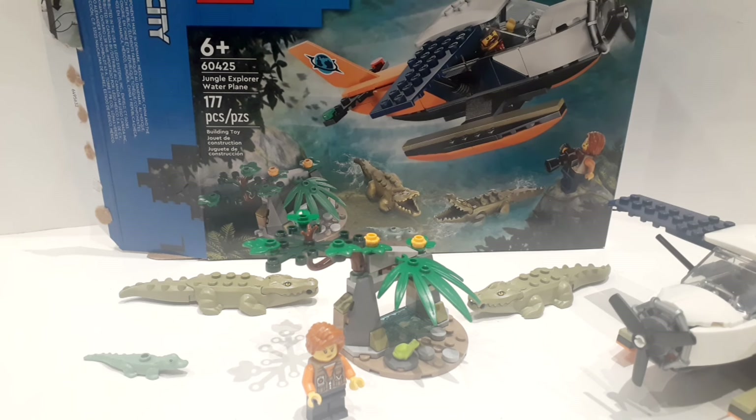Hello and welcome to this review for the new LEGO City set. This is number 60425, the Jungle Explorer water plane. This is part of the June releases of explorers and videographers touring across Asia and seeing different animals. It's the crocodile set — not alligator, since it's set in Asia.